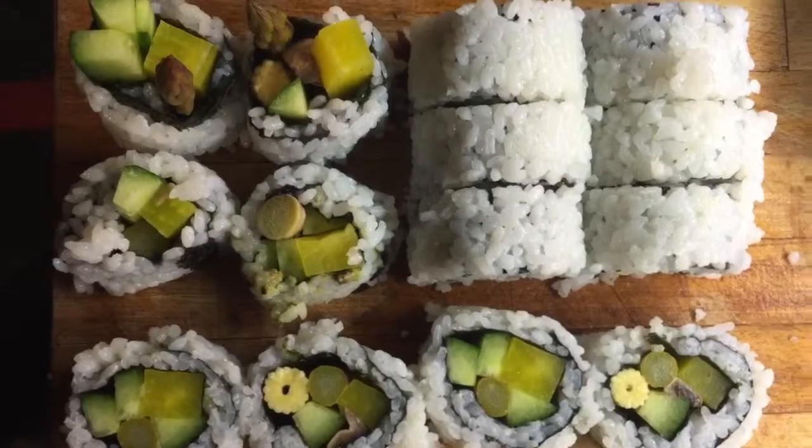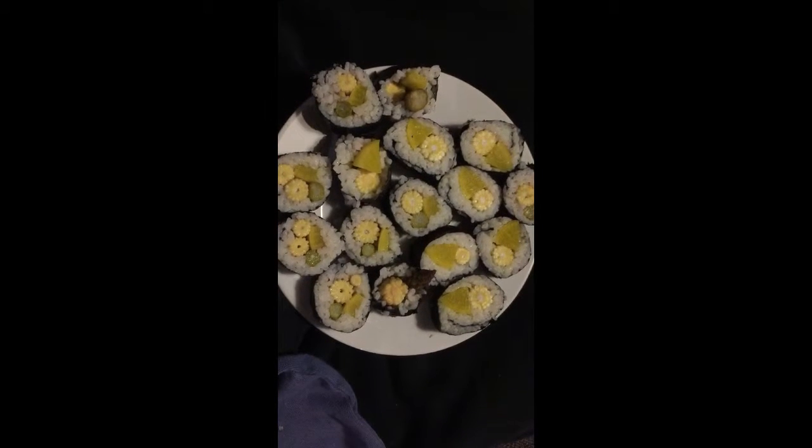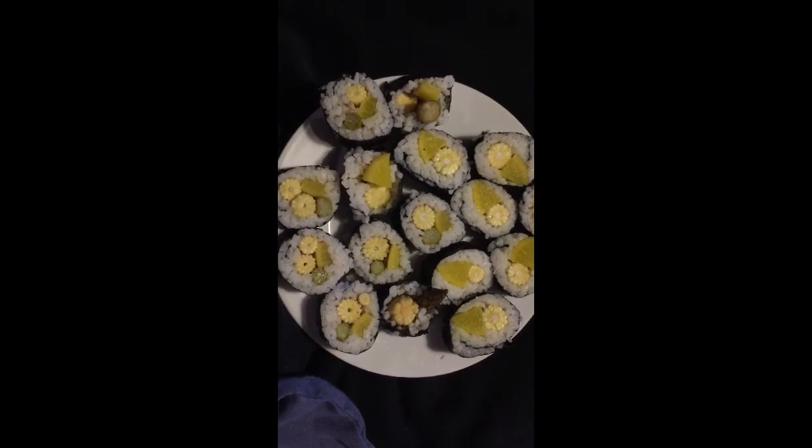This is what I'm eating: baby corn, radish, sushi. Thank you.